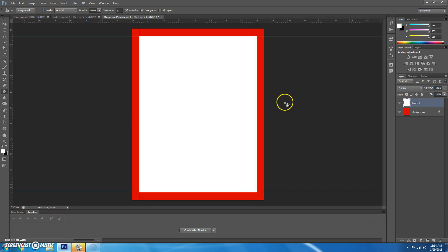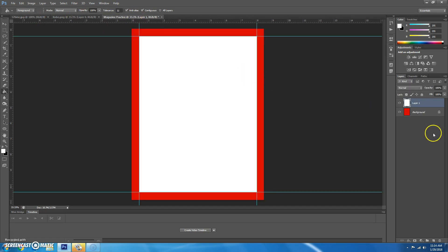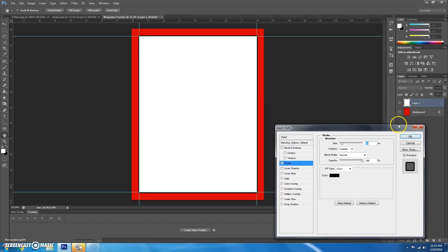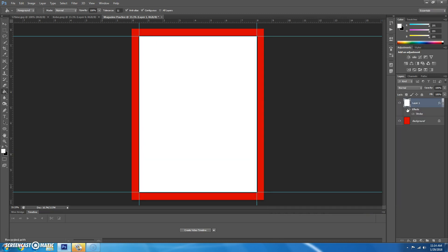Press Control+D to deselect. Looking back at the Time magazine, you can see there is a slight black outline around the white box. So let's go back and add an effect. Down here, click on the FX button and choose Stroke. We're going to add a stroke around Layer 1. The color is black, and ten might be a little too much — I'm going to change mine to seven. Hit OK. Now we have a black stroke there.